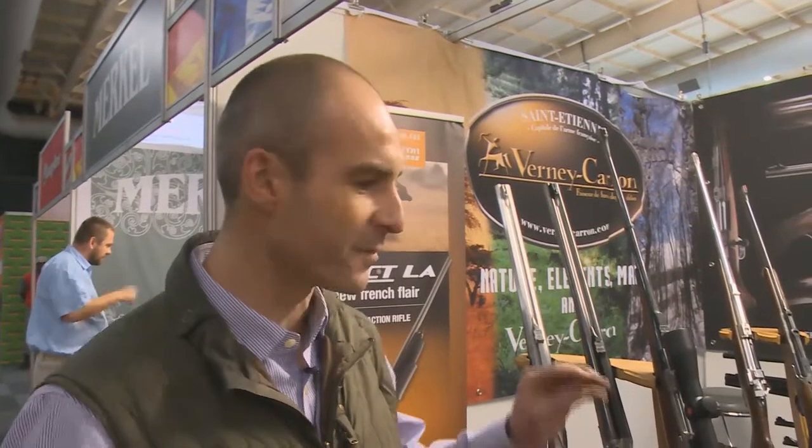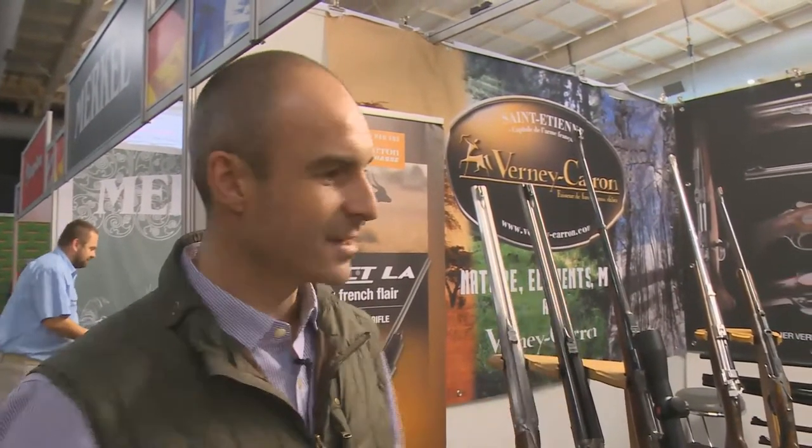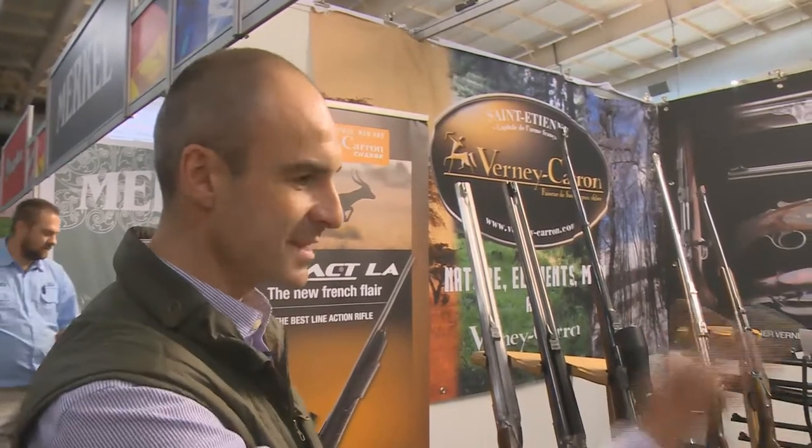I'm going to try to explain all my productions. To be honest, we're able to do everything. Everything is handmade, so we can start from a very small .22 at 1.6 kilos up to .700. I've got .600, .500 — everything is handmade.